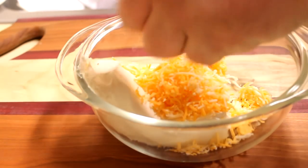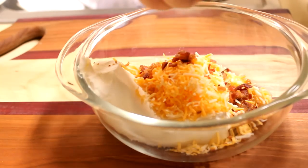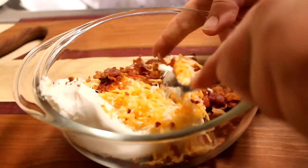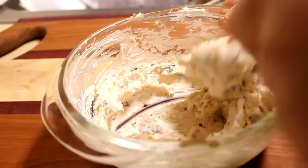Next, I'm going to take my cooled bacon and crumble it into pieces right in my bowl. Using a spoon, I'm just going to mix this together until it is well combined. Once it's all mixed together, it should look something like that.